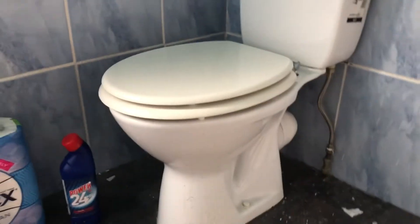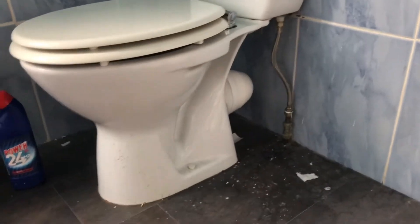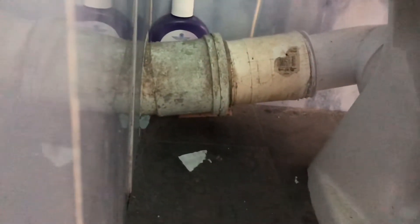Quick video on how to unblock a toilet without a plunger. Basically what you're gonna need is a mop — one of these string mops or these violeta mops or something very similar.